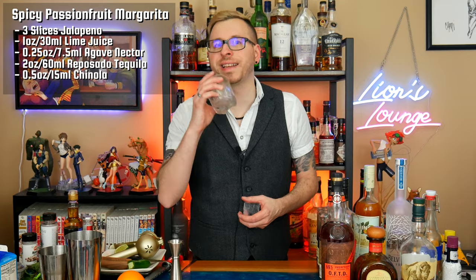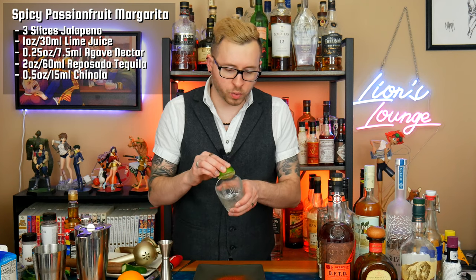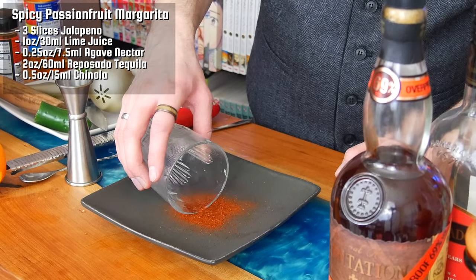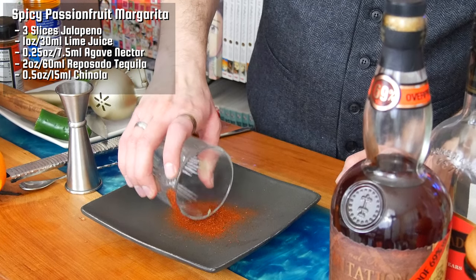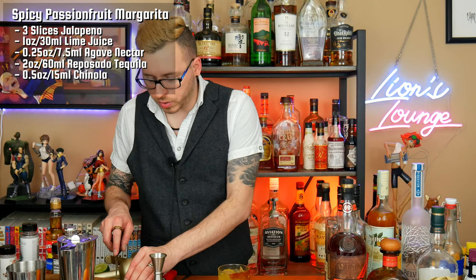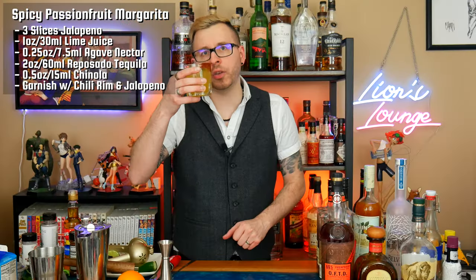Next I'm going to take a double old fashioned glass and crack some ice into the glass, then double strain into the glass. I forgot to do the rimming — one second. Take a plate and add some chili powder to the plate. Grab one of my lime husks and rim about half the glass. What you're trying to do here is not get the chili powder into the glass — you're just trying to get it gently on the outside. Now pour back into the glass, and lastly garnish with a couple slices of the jalapeño pepper.